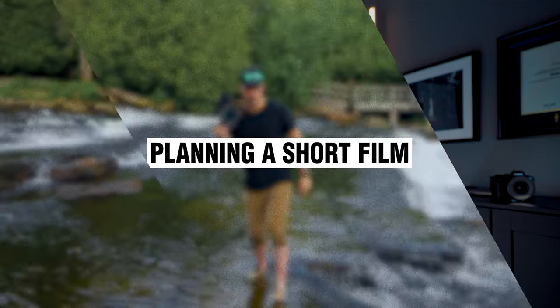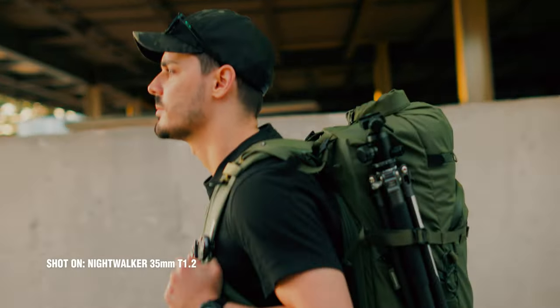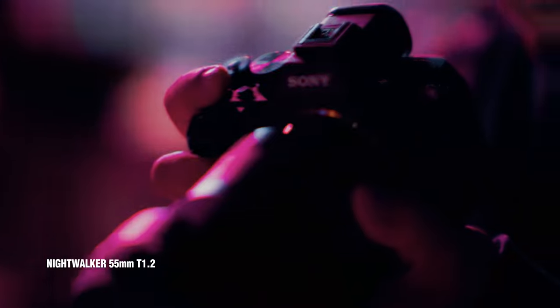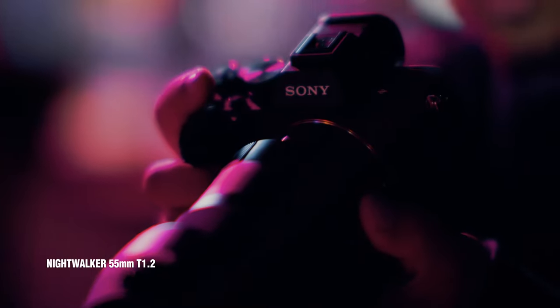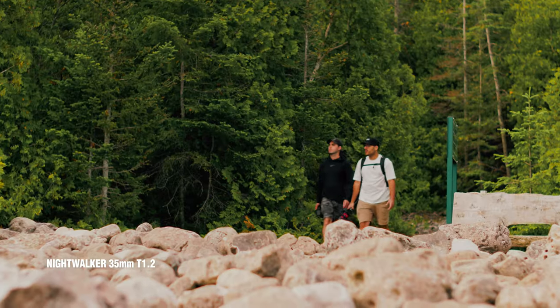But before we get to that, I'm going to talk about coming up with ideas for your videos. When I was planning, I knew I wanted to show these lenses in a mix of different scenarios — during the day, at golden hour, and at night, because they are T1.2 lenses. The visuals were pretty clear, but I didn't know what the film was going to feel like. So there were two things that ultimately inspired the video. The first was a conversation we had on the way up to where we were shooting.